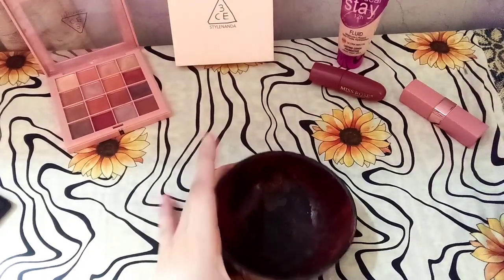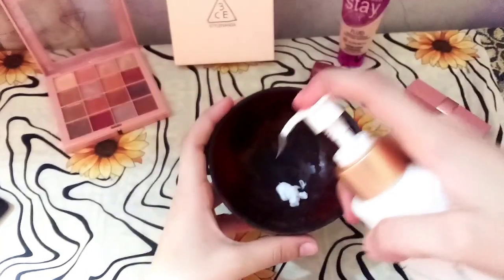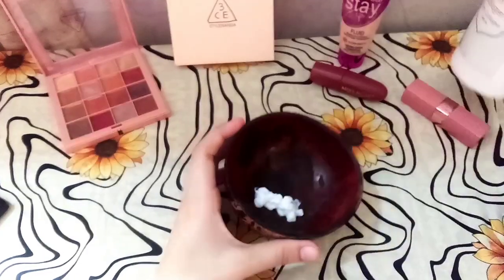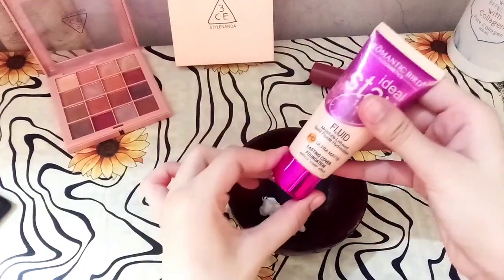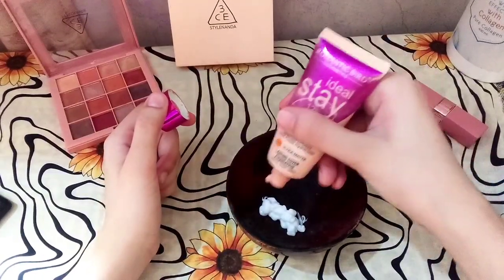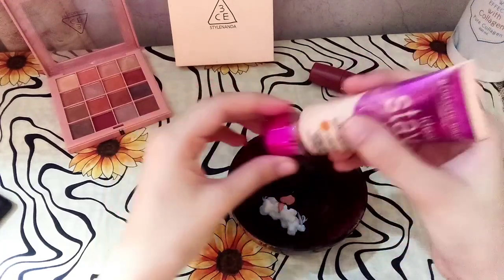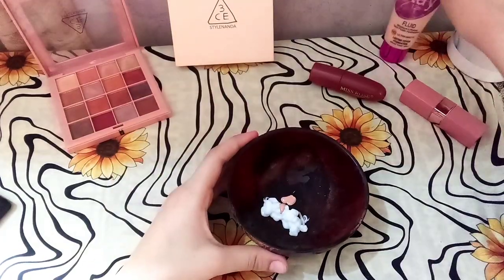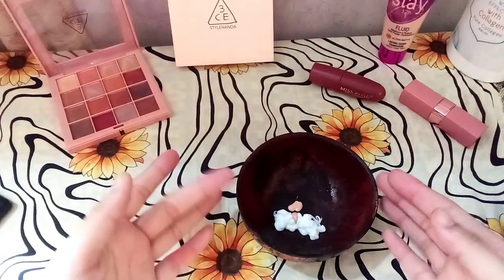I'm going to add more lotion to the mixture. The second ingredient to add now is foundation — I will add a few drops. This is an ideal foundation. You can use the foundation you have for your makeup.